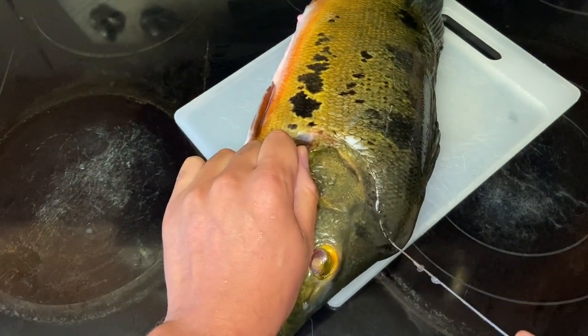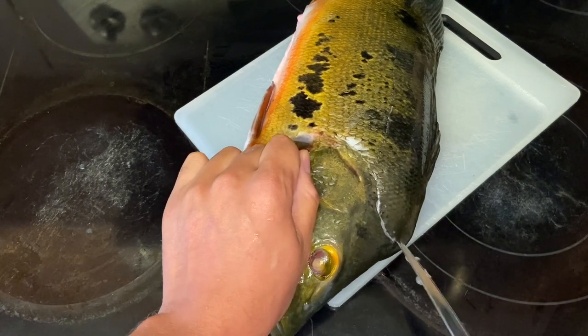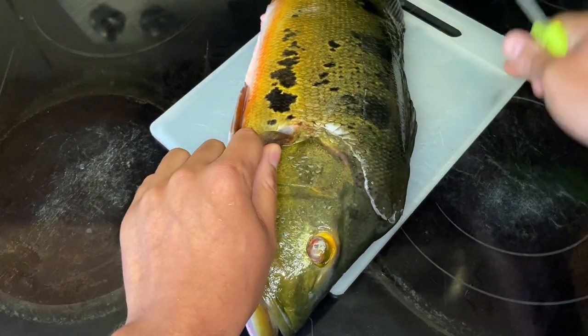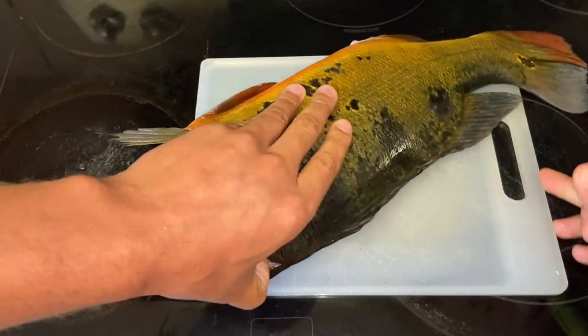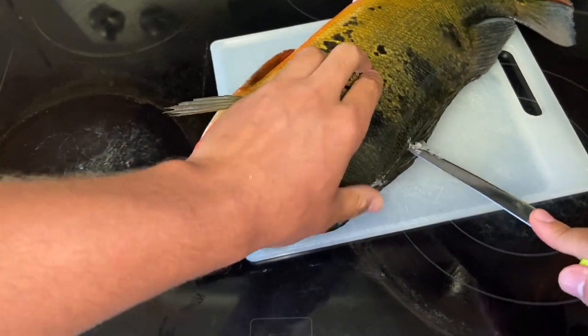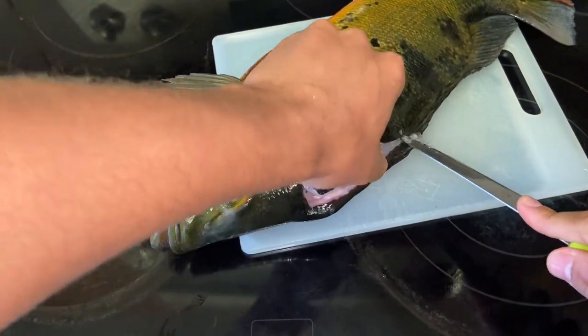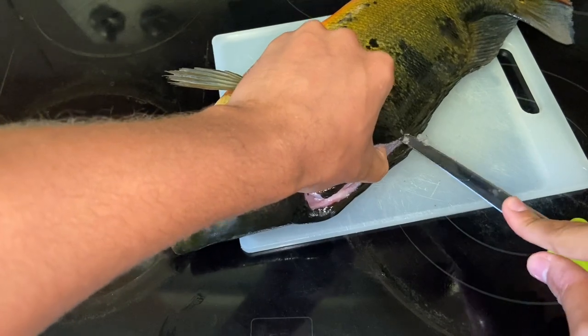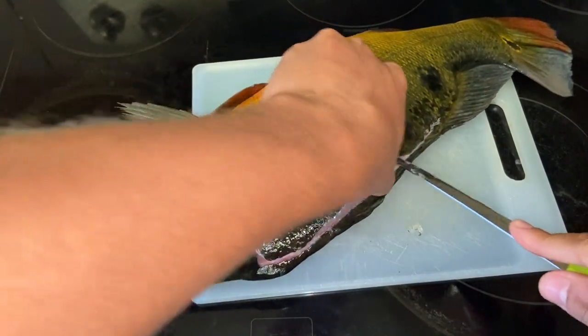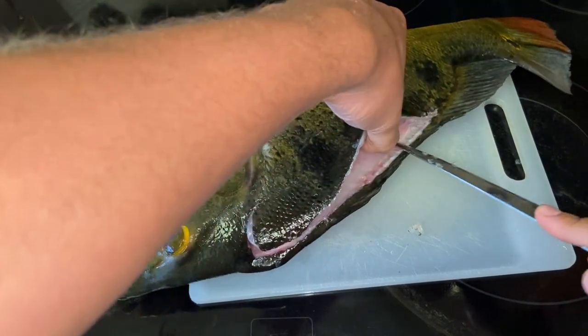Make sure you get up into the head some. I probably butchered it — someone's gonna say something — but as long as I get the meat I'll be happy. I'm all over the screen right now, I definitely missed a lot. My knife is also not sharp, so don't call me out — I just said make sure you have a sharp knife.